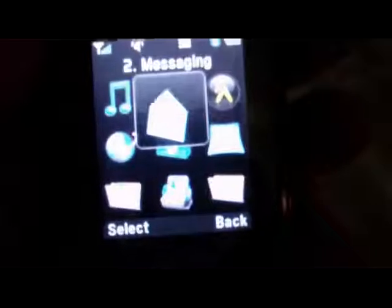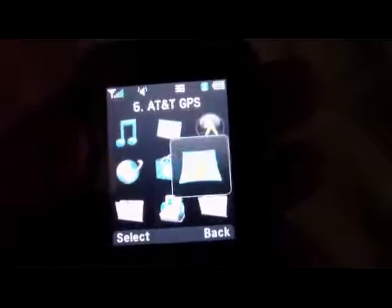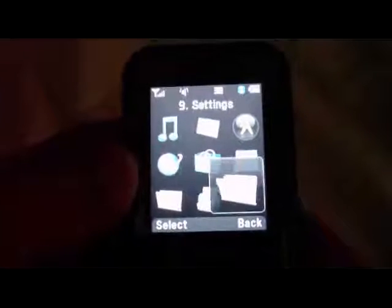Now here's the menu. We've got the same thing here — the normal AT&T bloat stuff, as usual. Music, Messaging, Yellow Pages, AT&T GPS which is Navigator, Media Mall, Media Net, My Stuff, Address Book, and Settings.